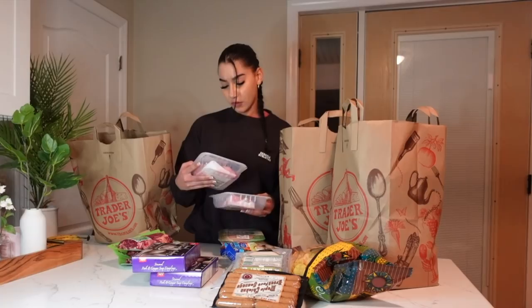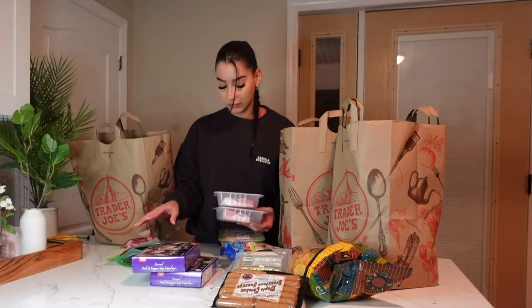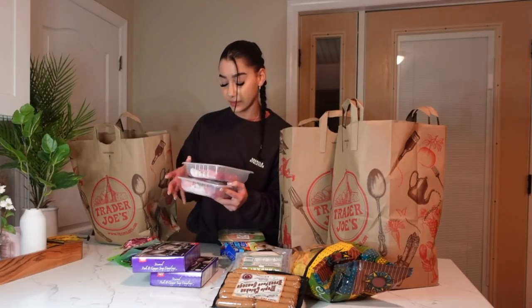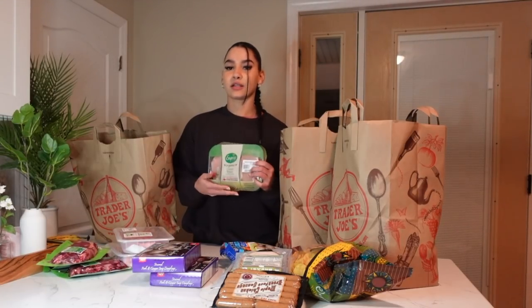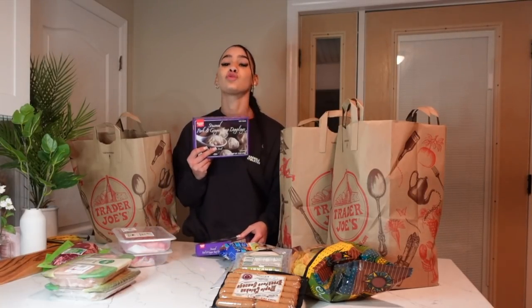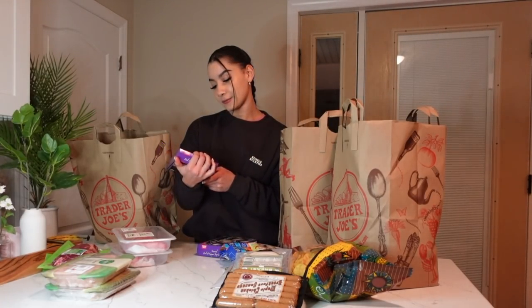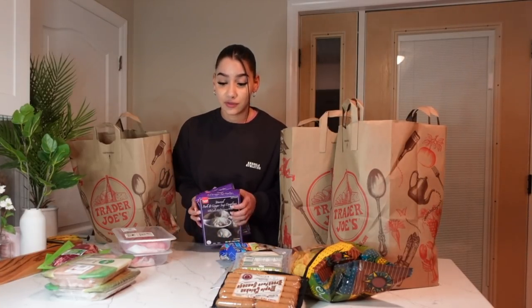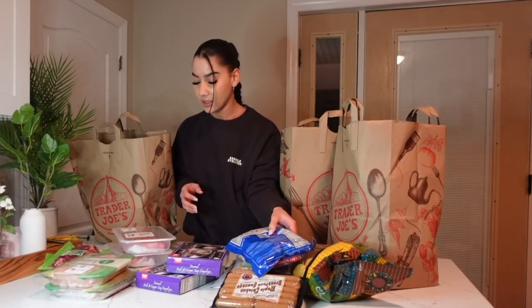Three pieces of ribeye — I don't understand why he got so much red meat. Two packs of chicken, I do have some in the fridge. These dumplings are so good — I know they're not great for you but I consider this my cheat meal. They're the steamed pork and ginger soup dumplings, Trader Joe's brand. They're always gone every time I go there, so I'm glad I got them. Frozen shrimp — I usually make that with pasta or tacos.